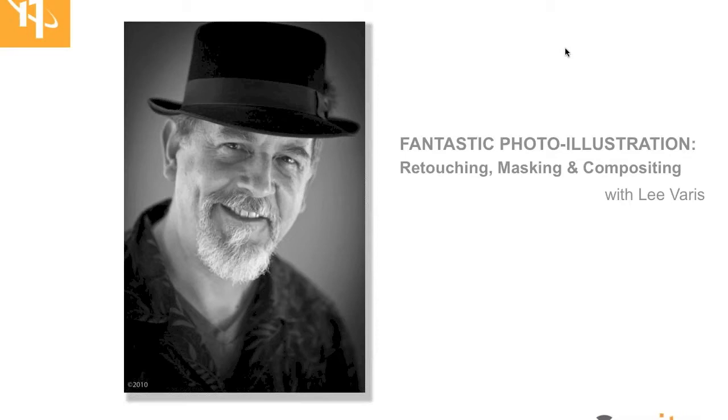His latest book is called Mastering Exposure in the Zone System for Digital Photographers — a complete guide to both technical and creative aspects of exposure in digital photography. I also urge you to see his book Skin, and sign up for additional material at www.varis.com/skinbook. Please welcome X-Rite Colorati Lee Varis for his program called Fantastic Photo Illustration.